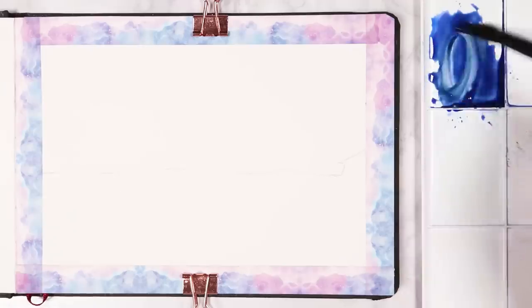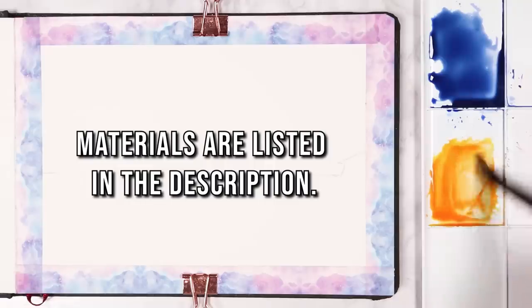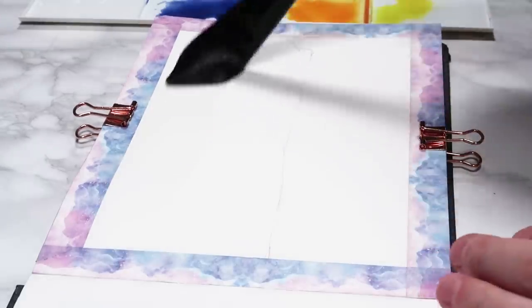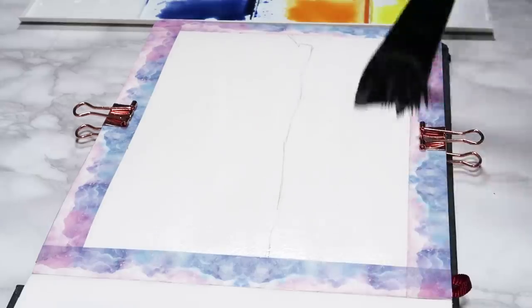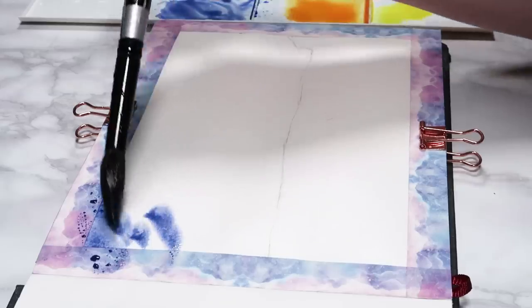We're going to start off by painting the sky. If you want to know any of the materials I'm using for this tutorial they will all be listed in the description. For this sky I wanted blue going into a yellowy-orange color, so I'm going to be using the wet-in-wet technique to get that nice gradient and transition between the different colors.